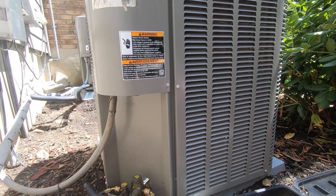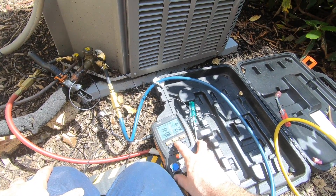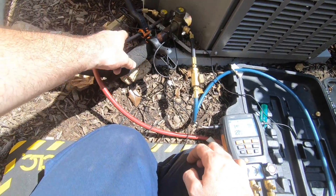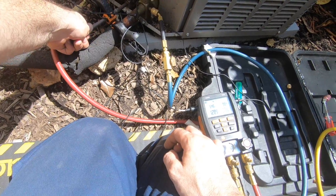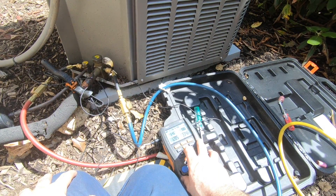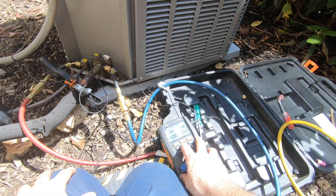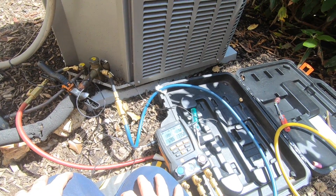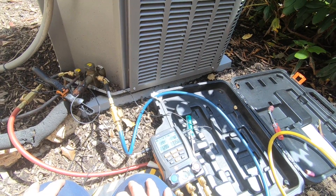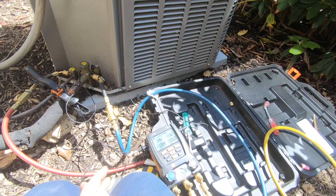5.8 sub-cool, 19.8 superheat. As I'm adding, I'm making the liquid line temperature go down because it's getting more liquid refrigerant to go through it. We're down to 5 sub-cool now, 20.6 superheat. We were about 2 when I started. That's why I wanted to add, get it to a certain point, stop, and see where it goes from there.